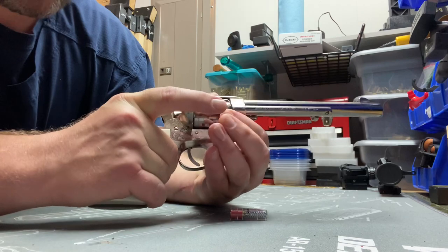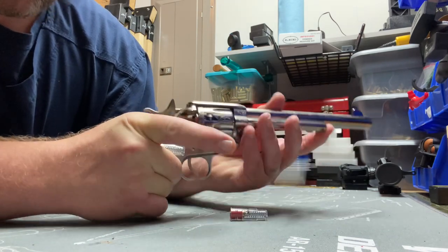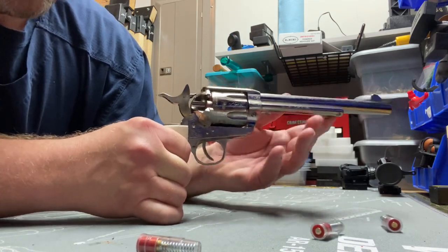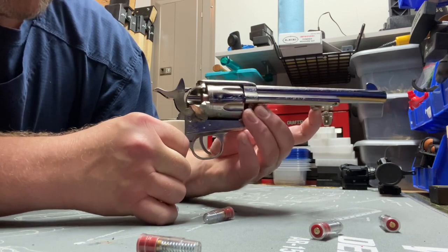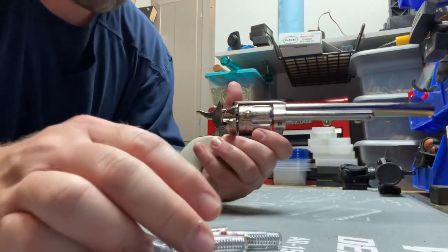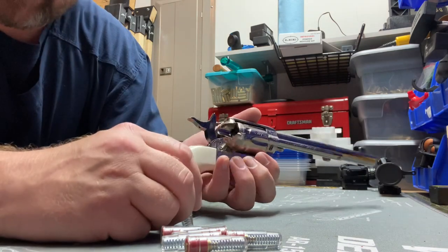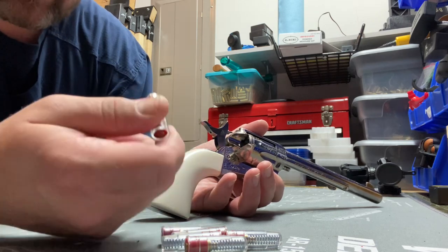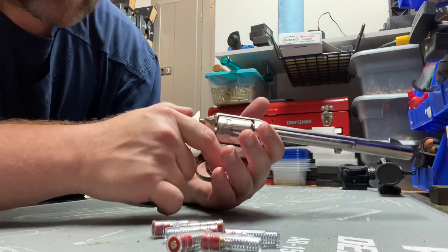Loading gate — and of course you get a half cock to unload it. These snap caps don't like to play nice; they don't really fit this cylinder all that great. These are Tipton's, not my favorites. To load, I've demonstrated this a hundred times but it's basically load one, skip one, load four if you're going to carry it.